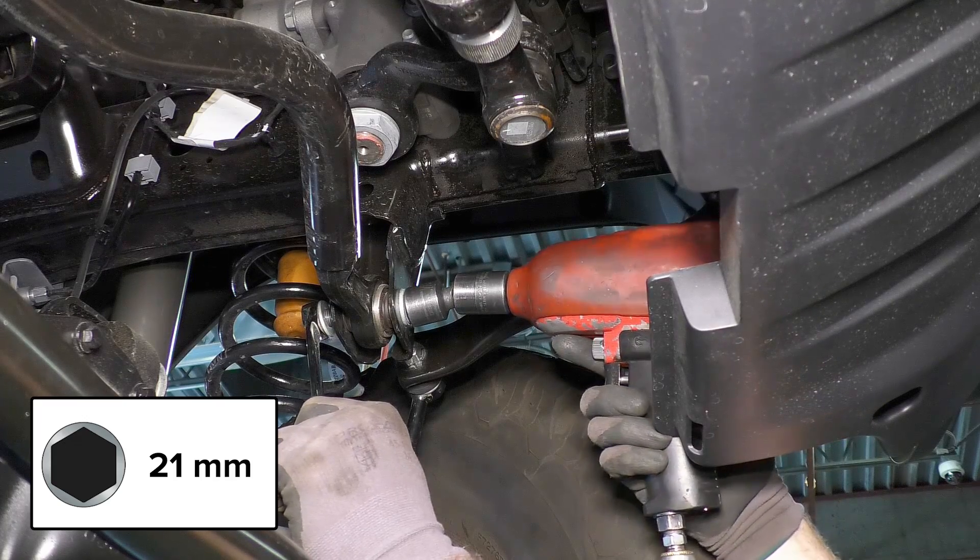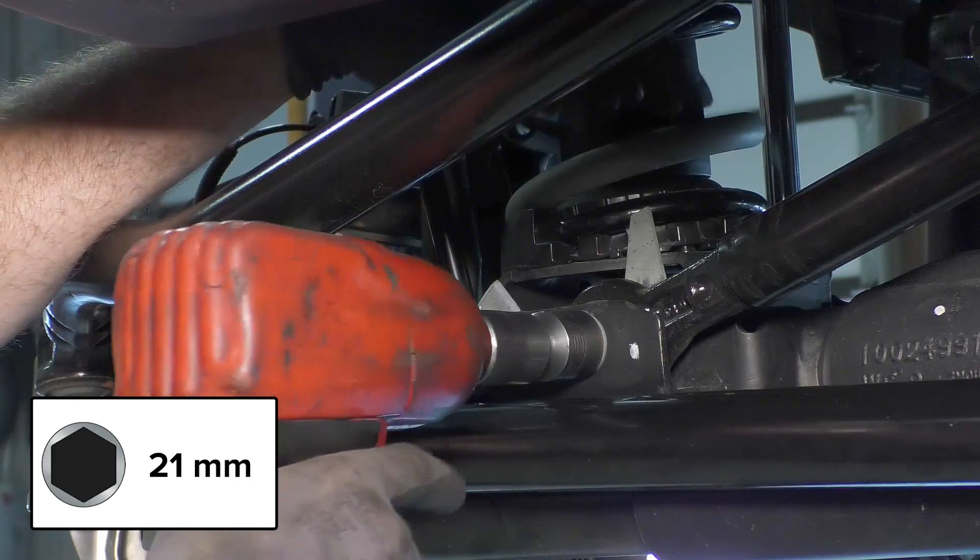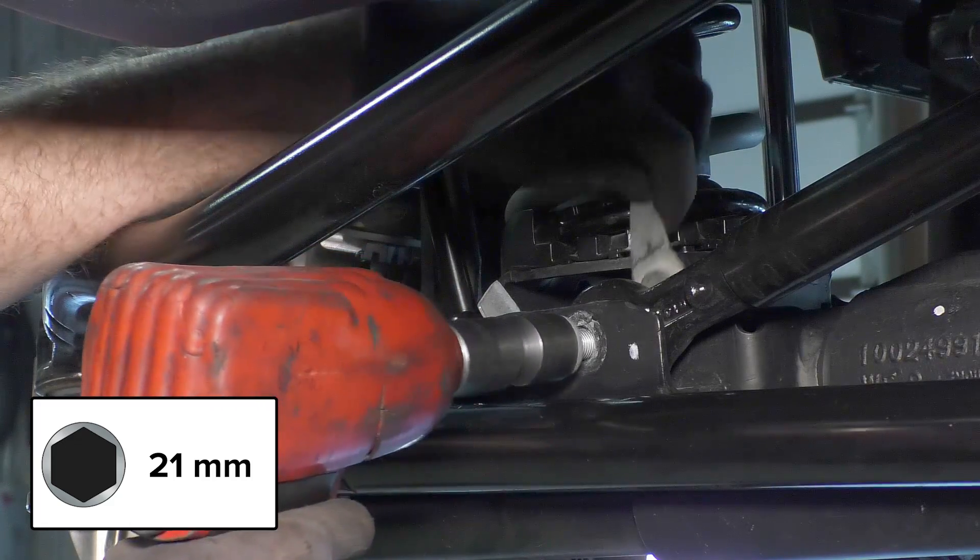Loosen, but do not remove the bolt on the frame end of the track bar. Remove the bolt on the axle end of the track bar and move the track bar out of the way.